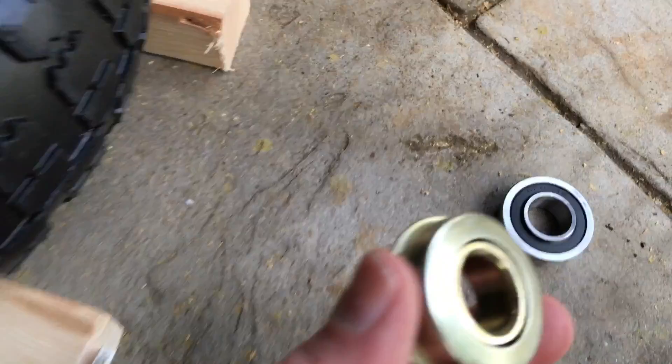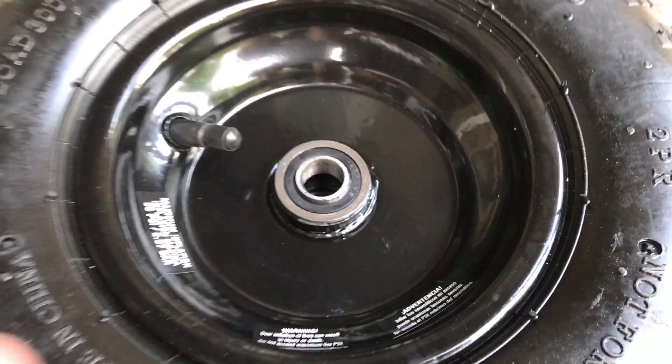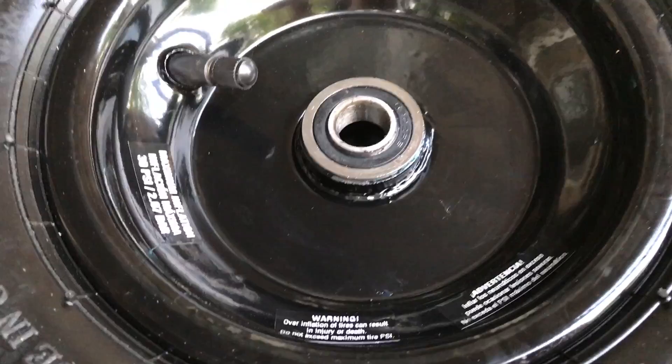To replace the bearings, I tapped them in. On one side I would use a set of blocks under the wheel to support it, then use a socket big enough to contact the outer race — this happens to be a 27 millimeter socket. That worked well to seat the bearings. I also applied a little grease to help them go in. These bearings are 5/8 inch internal diameter, 1 and 3/8 inch external diameter, and about a half inch thick.